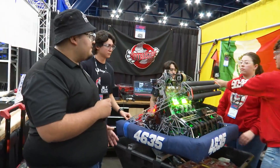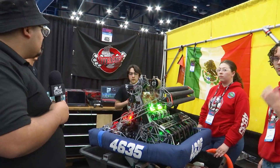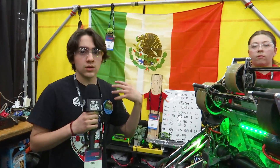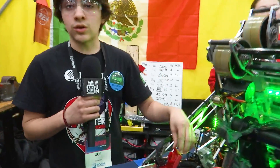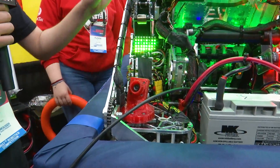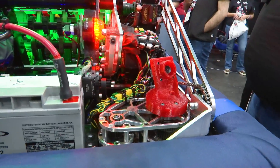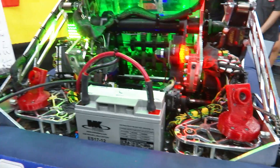Now let's head over to Gus for the software. This year we knew we needed 3D pose estimation to shoot from practically anywhere in the field and to do faster auto-lining. We started with a Limelight 3 at our first event, but then switched to OV9281 cameras on TPU mounts — we used to use PLA but a robot hit us and broke them, so TPU has been working great.